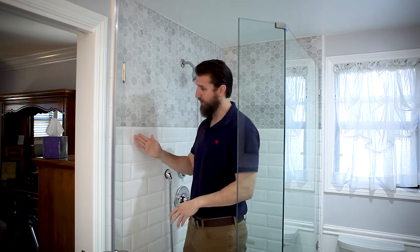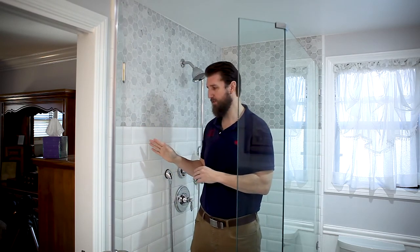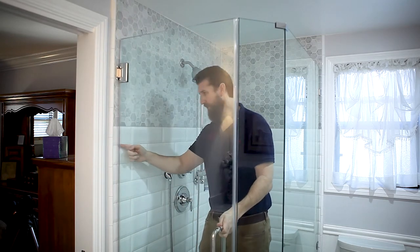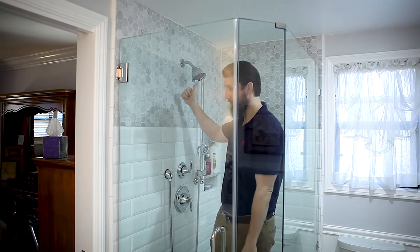Something to consider with beveled subway tile: you shouldn't have plumbing fixtures pointed at any door. With beveled tile in general, everywhere the bevel touches the next tile it creates a little tiny gap at every joint. In this case we have the shower going behind into a fixed panel, so we don't have that problem.